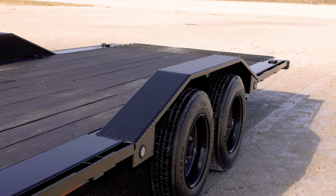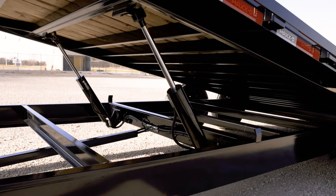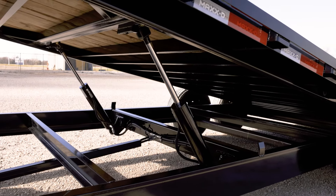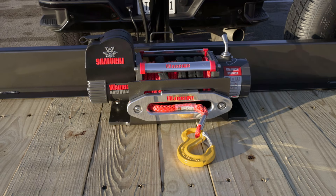Paired with thick drive-over fenders for buggy hauling, the entire bed of this trailer tilts and is raised and lowered by two 3x16 hydraulic cylinders that can be operated by a wireless remote.